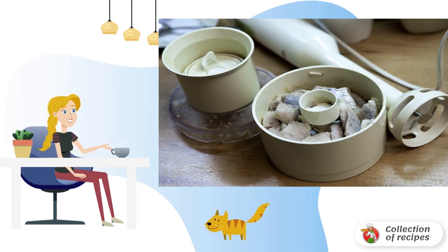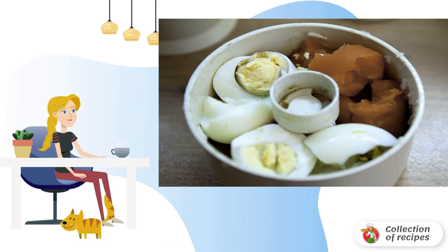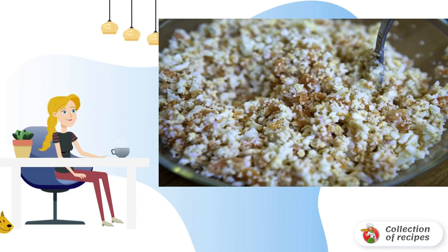Put part of the herring puree on the beetroot layer. Add salt if desired. Onions must first be scalded with boiling water and then crushed in a bowl. Peel the potatoes and grate them on a fine grater. Put a little onion on the herring layer, then potatoes. Add salt and pepper to taste. Peel the carrots and eggs, send them to the blender and grind. Lightly salt the resulting mass, add a little mayonnaise, mix, and lay out as the next layer.